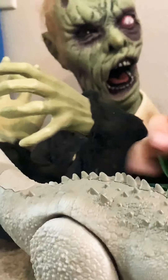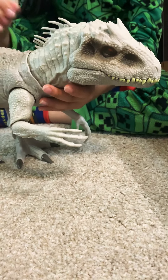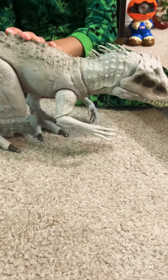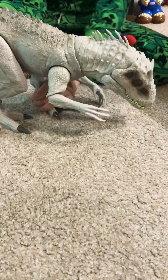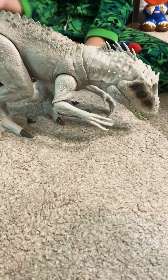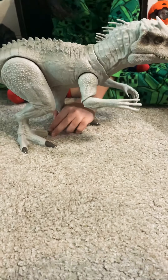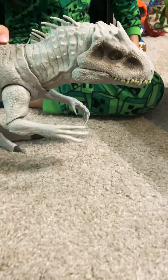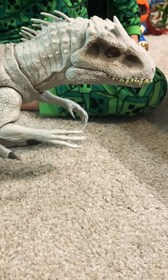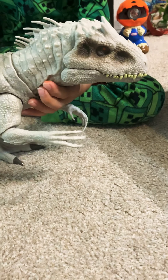He is a pretty cool figure, and I even have a little Indominus Rex if you saw my other review. You can also move the head a little bit, twist the legs, and move the arms. One thing I wonder is why he is so white - I think he has leucism or something. Hope you guys enjoyed this video, leave a like, comment, and subscribe - bye!